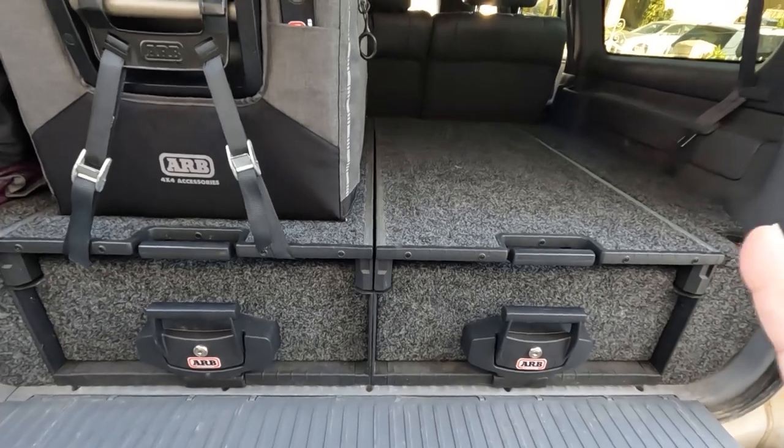Hello friends and welcome back to the channel. As you guys know, I have the ARB drawers installed in the Land Cruiser for a little over a year now, but something you guys probably didn't know is that I almost immediately broke something on the drawers.